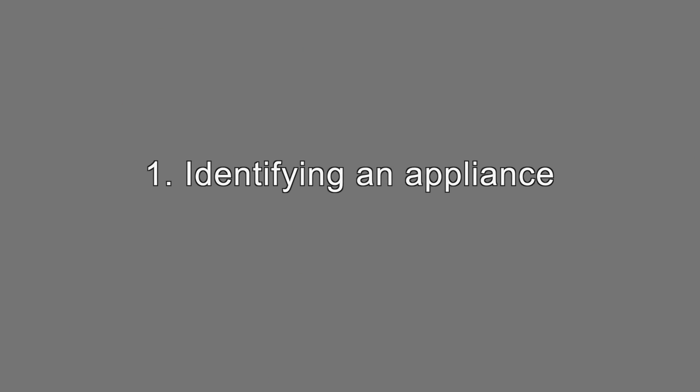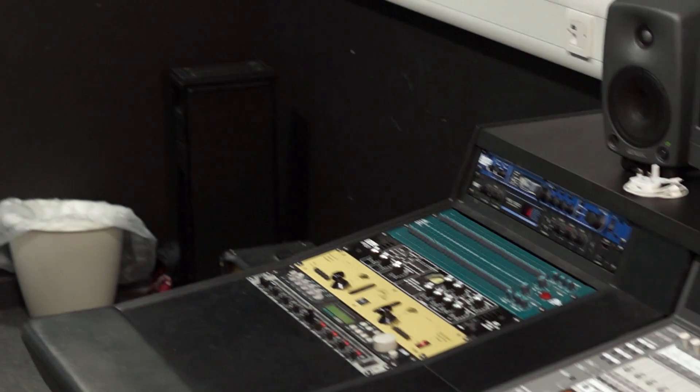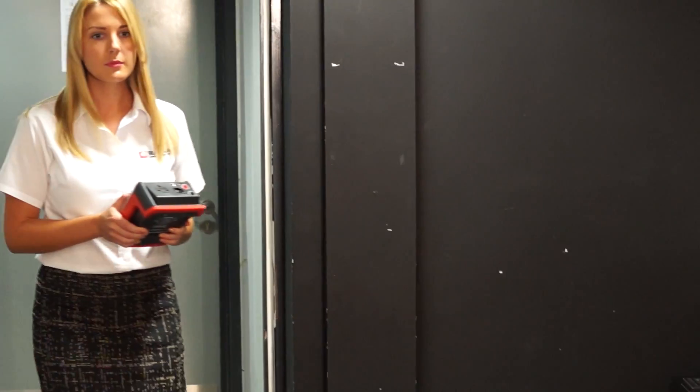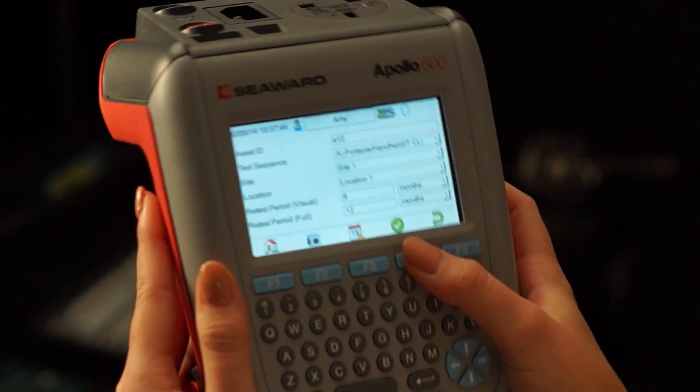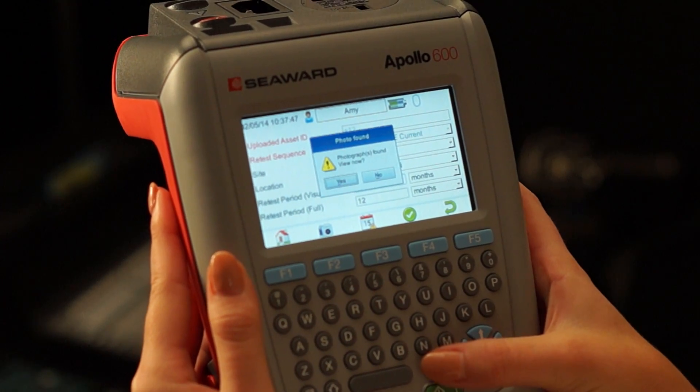Identifying an appliance. How many times have you been issued your asset list and then spent much more time actually looking for an appliance than testing it? Use the Apollo 600 to take a photo of each appliance when testing for the first time. When retesting the appliance, you can enter the asset ID and it will bring up a picture of the appliance on your tester so you know what you're looking for.